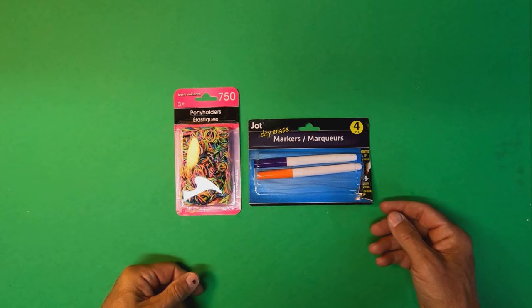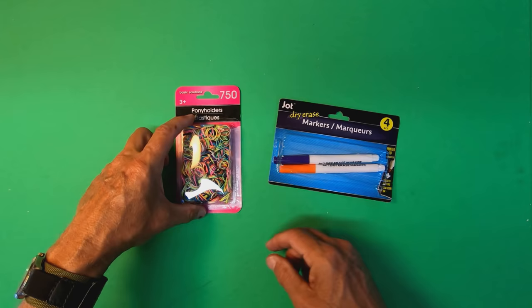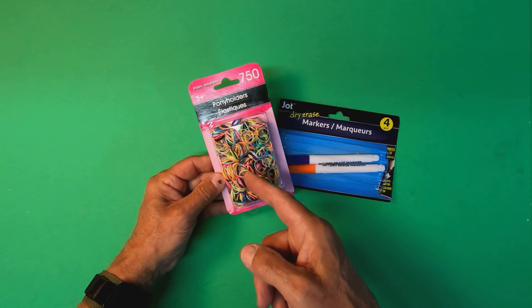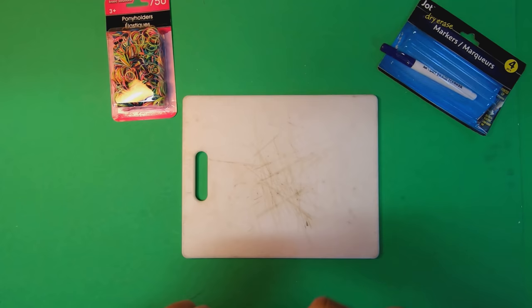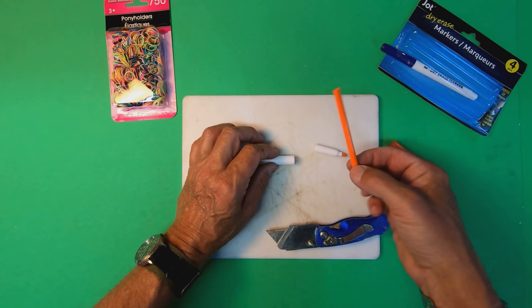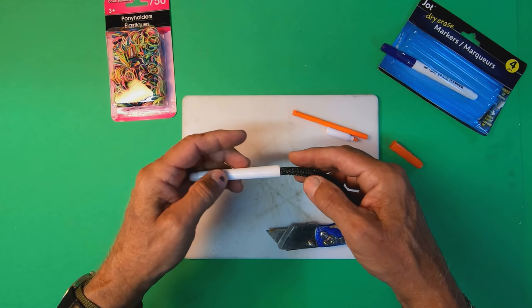Here's what you're going to need: dry erase markers — get this kind, not the ones that hook on magnetically — and then some of these pony holders. I've been looking for a use for these pony holders for about a year and a half. This is probably the third time I've bought them, and now I'm actually going to have a use for them. The first step is to go ahead with the dry erase marker and cut off the tip. Surprisingly, the ink doesn't come out all over the place — it's all contained in this little tube. This becomes our wacky rig holder. A worm fits right in there, and now the pony holders are going to go on here.